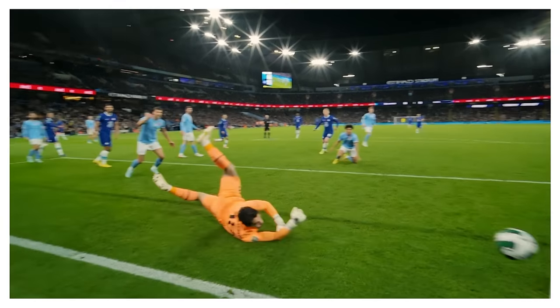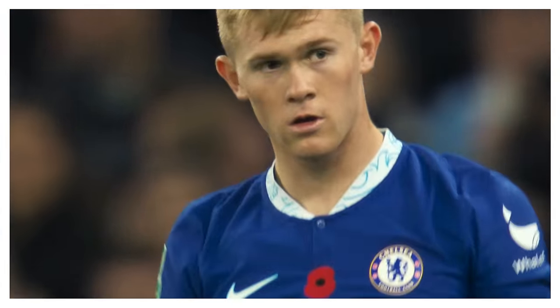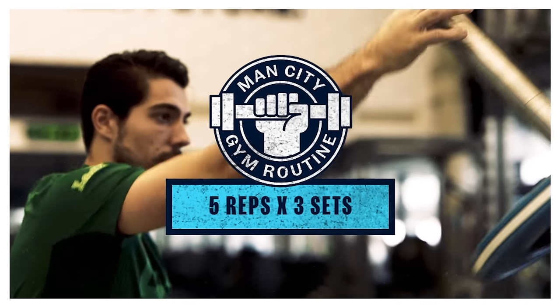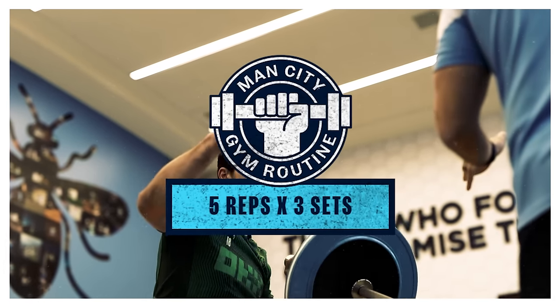Brilliant goalkeeping by the City goalkeeper — he held himself to the right and tips it round the post. On a typical day, this would be done before training when he's nice and fresh. We normally go three sets of five reps either side.